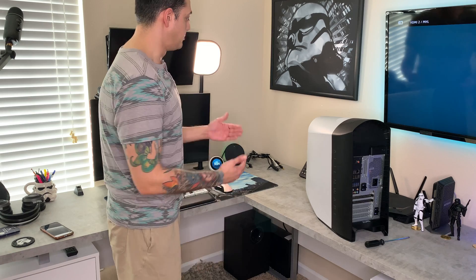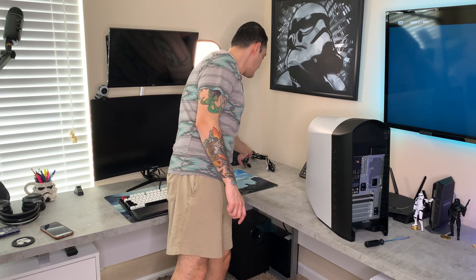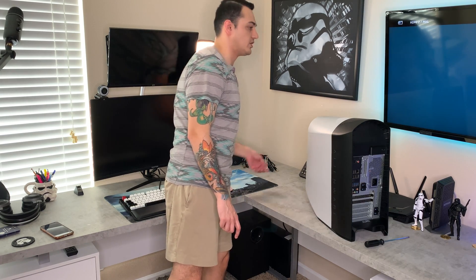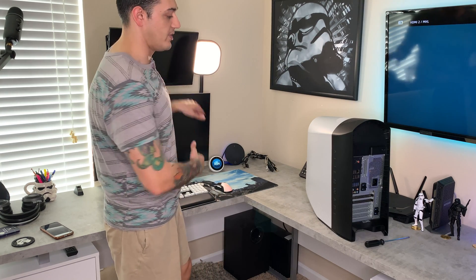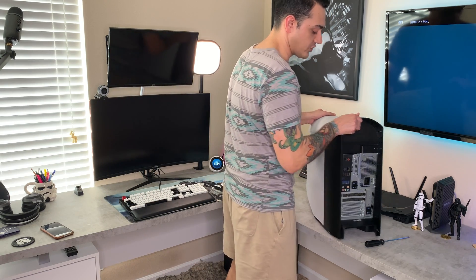I have the Alienware R11 unplugged from the wall. I have two distinct bundles here that are velcro-wrapped together — all my USB and power cables, and then my three displays: the 40-inch TV, my primary gaming monitor, and my secondary streaming and Ethereum mining monitor. Getting the case apart is actually quite simple.